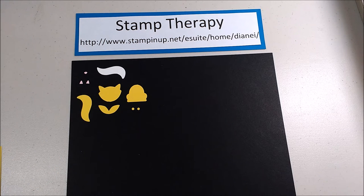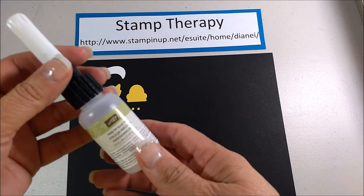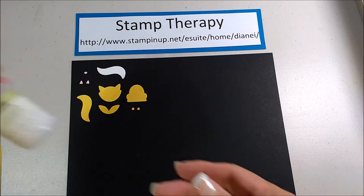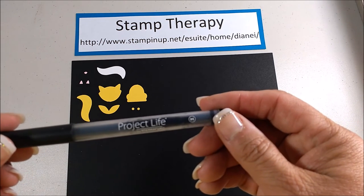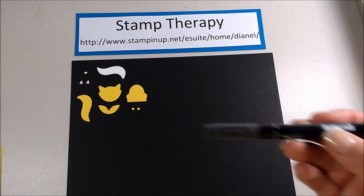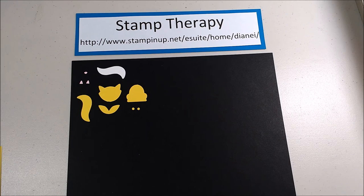Once you've got your pieces punched out, you're going to need to look at your adhesive. Here's the fine tip glue pen — that's what I find works really, really well with the small pieces and putting it together. You're also going to need a fine tip marker of some kind. I use the Project Life black marker journaling pen, or you can just use the Stampin' Write marker at the thin end. And you're going to need some scissors as well.